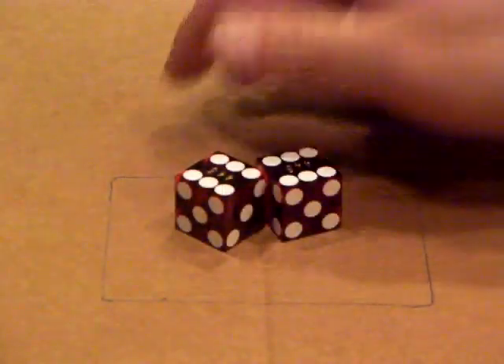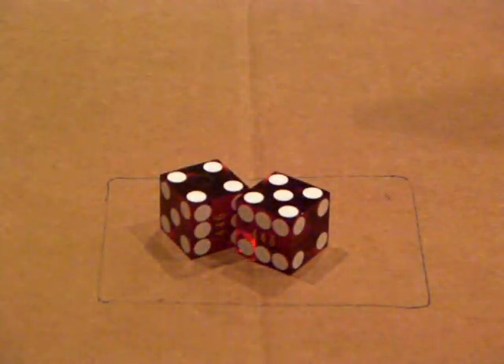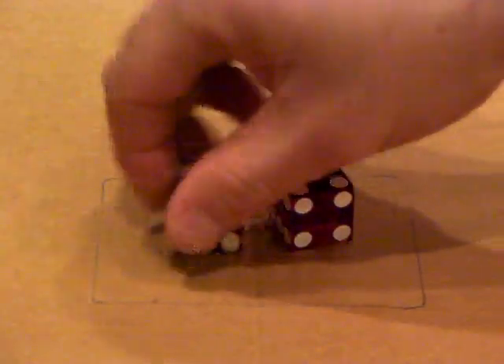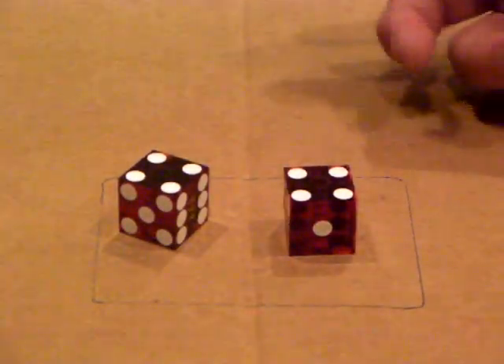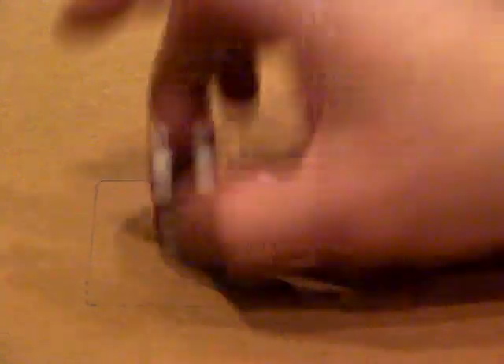When the dice come to you and the dealer brings the dice out for the shooter, there are going to be five dice. What you want to do is try to find the dice that have fours facing up — those are the dice that you take. That way you're already set — you already have one side set. Say there are five that come out and two of the five have fours up, you just take those two.